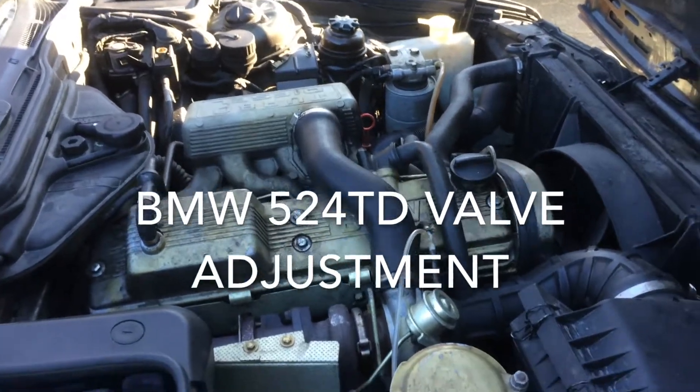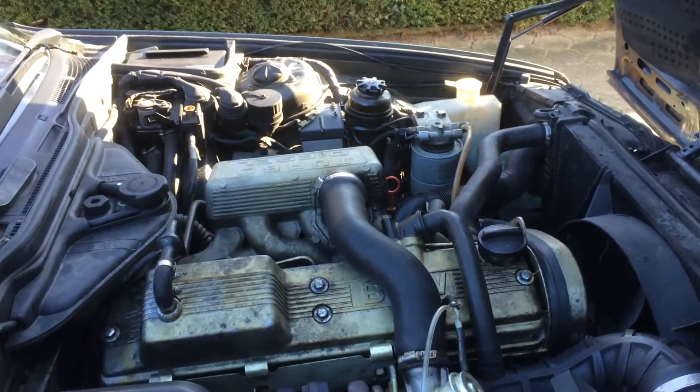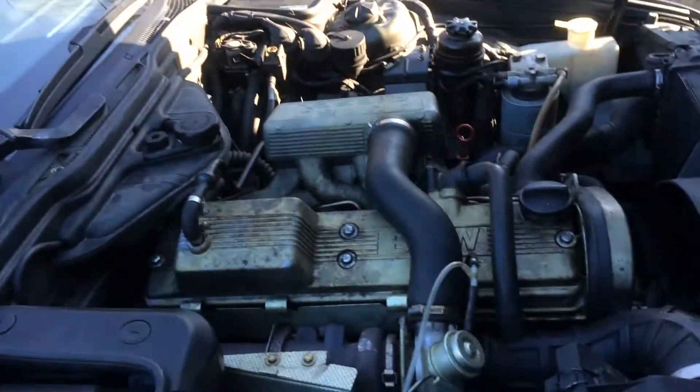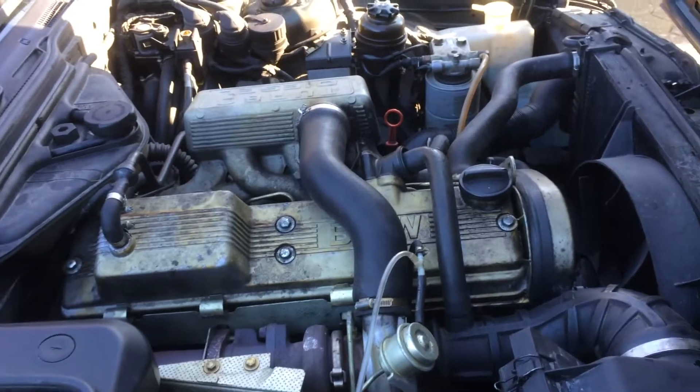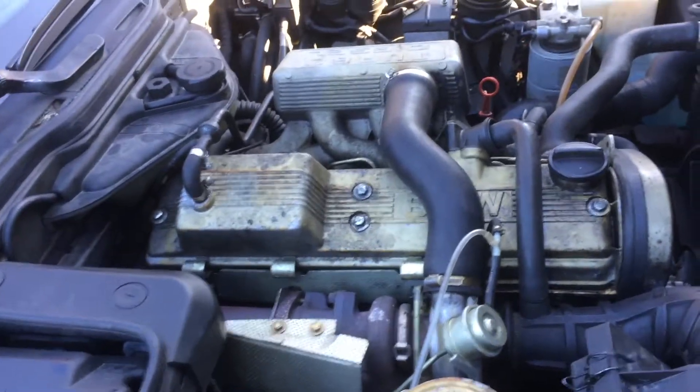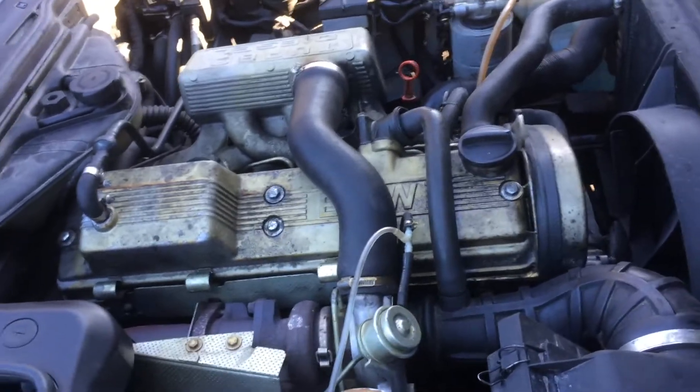Hey guys, this is David again. Today we're gonna do some work to the good old BMW here. I had it emissions tested the other day and now it sounds like something in the valve train has gone wrong.